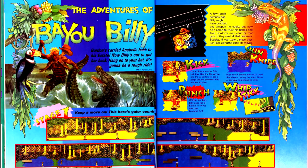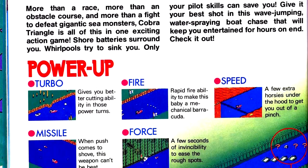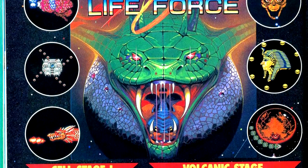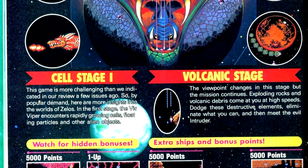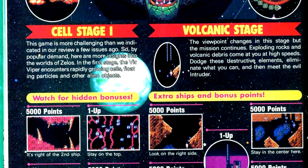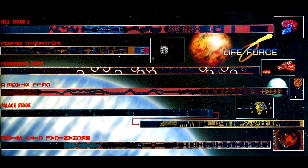We get more coverage of Bayou Billy, so let's keep going. Now we have coverage of Cobra Triangle — next. Then we revisit Life Force. I beat the game when I covered it last time, and considering last time I talked about this game and showed gameplay, Konami put a copyright flag on the video. So I'll just show the nice maps this issue has of all the levels in the game and keep going.